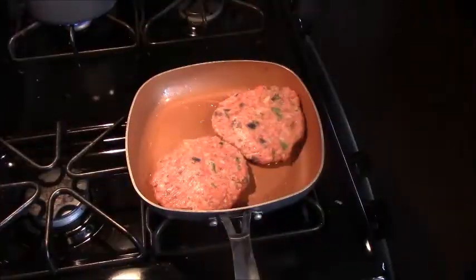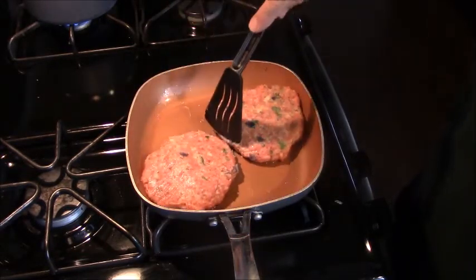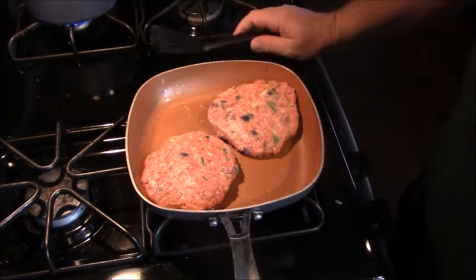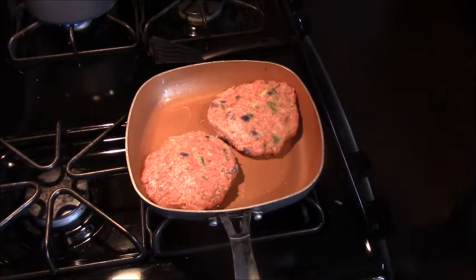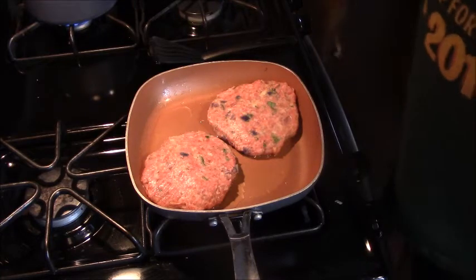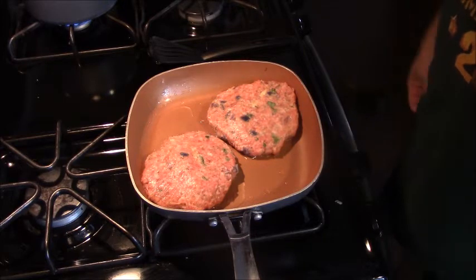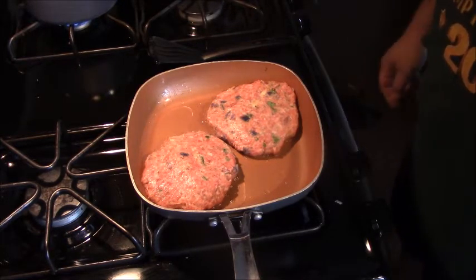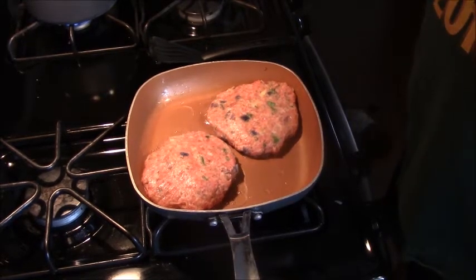Here are the German burgers, all pattied out. It's just Mrs. Dick and I tonight, so the rest of the patties I made I froze. We're going to cook these about six minutes per side, at least for the first side. With that pork in there, you don't want any pink — you want them to be golden brown and delicious. Then we're going to top them off.